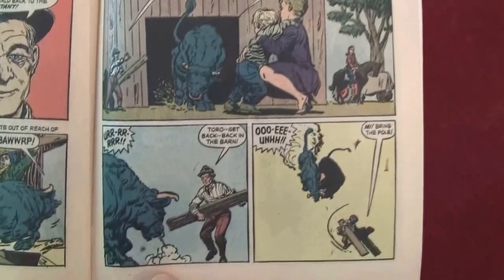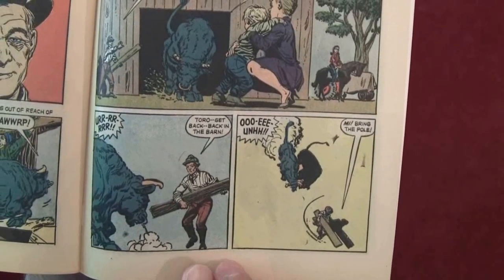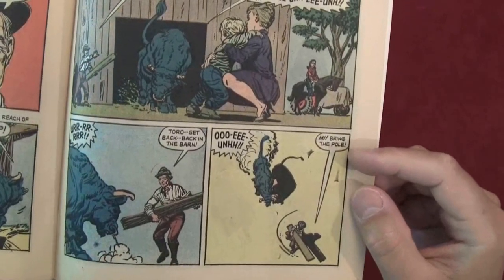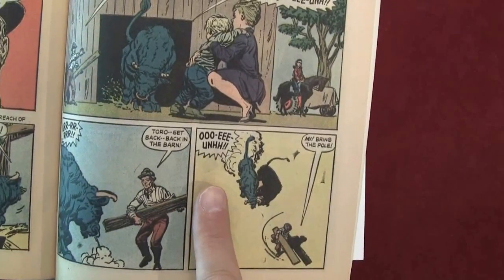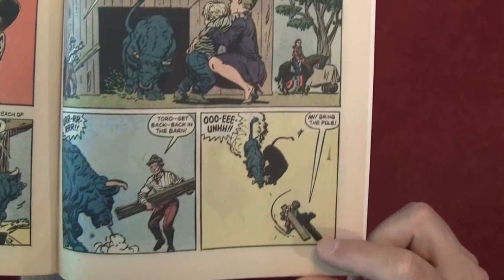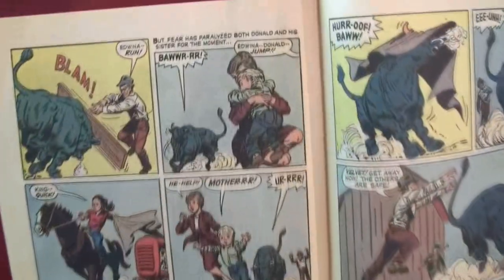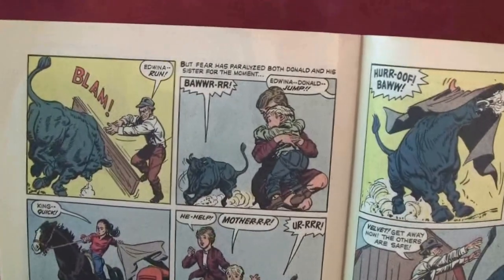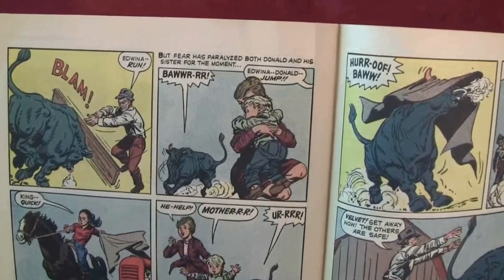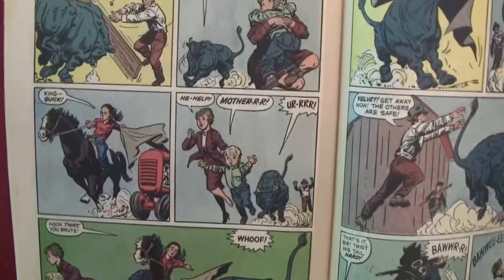Bull blowing smoke. 'Toro — get back, back in the barn.' 'Bring the pole!' He's going toe to toe with the bull. 'Blam!' 'Edwina — run!' But fear has paralyzed both Donald and his sister for the moment. 'Edwina — Donald — jump!' 'King — quick!' So here comes Velvet and King to the rescue.